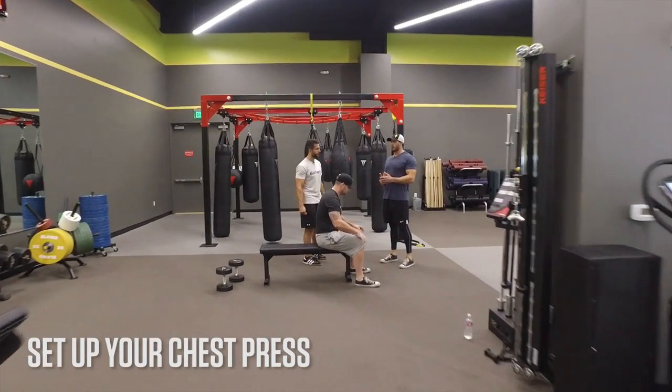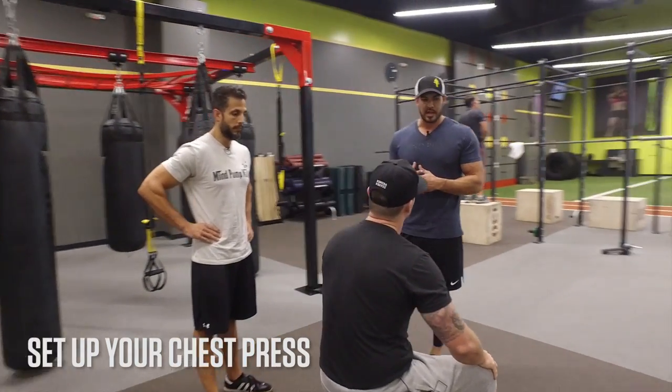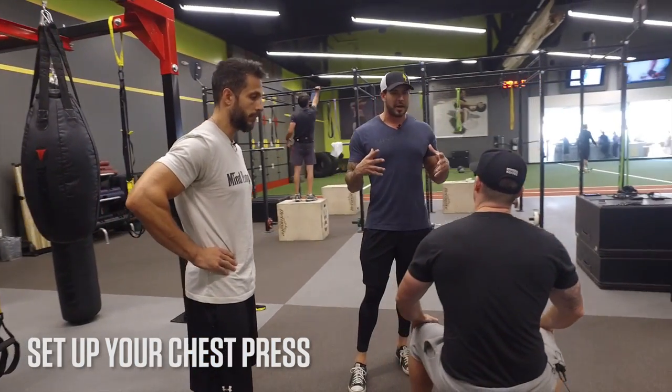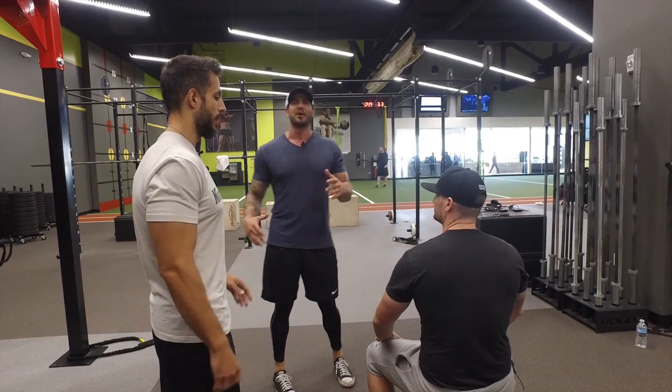We just recently talked about how to develop the chest, and all the time on Instagram you see people posting crazy random exercises — taking machines and turning sideways for a chest press. But most people — at least 75% of the thousands of clients I've trained — can't even activate their chest.